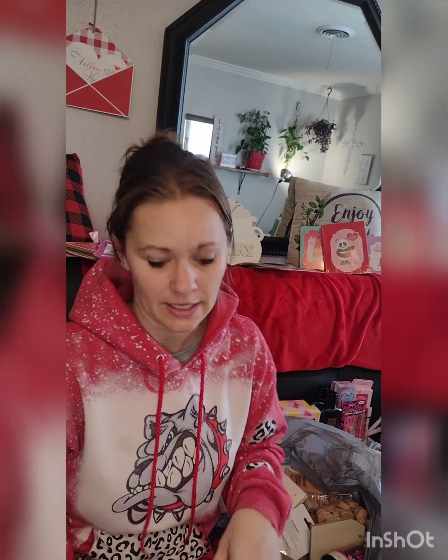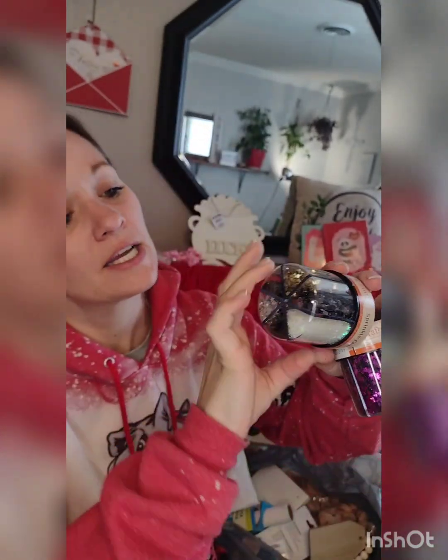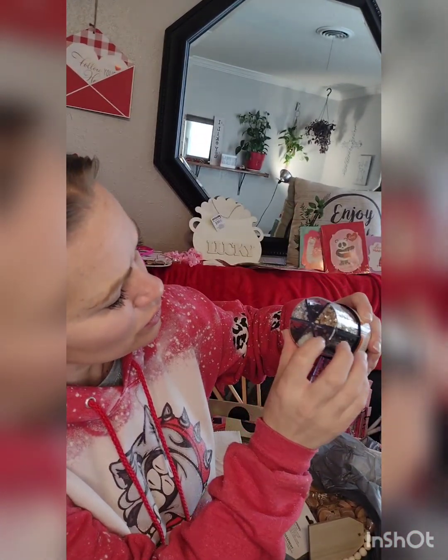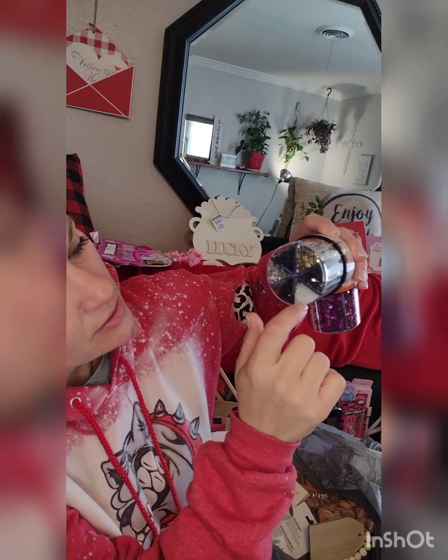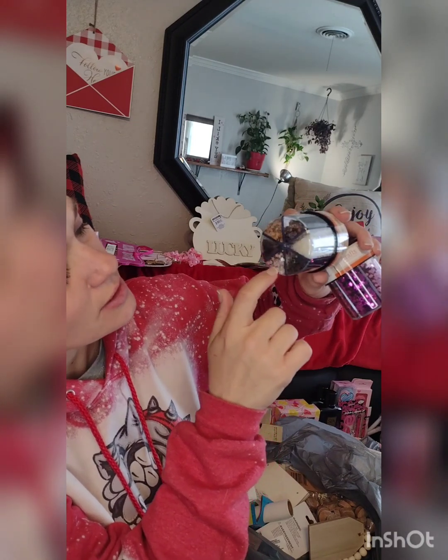Other random stuff I didn't need to buy: I paid $3 for these confetti packs and I don't even know why. Look how cool — you've got some gold hearts, some almost chrome hexagons, white pearl stars, copper hearts, silver stars, and black dots.